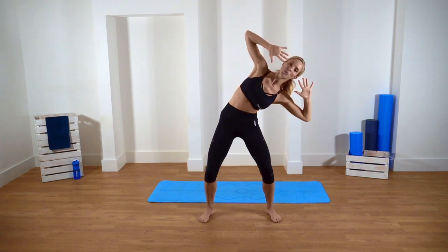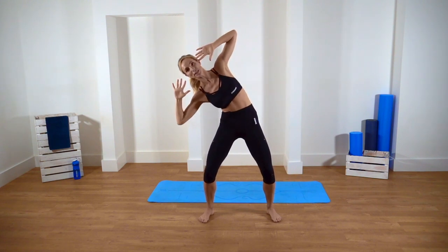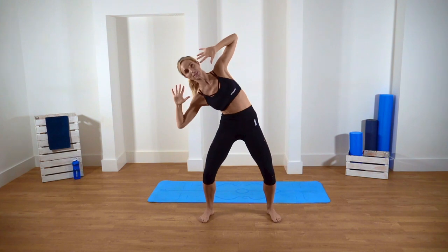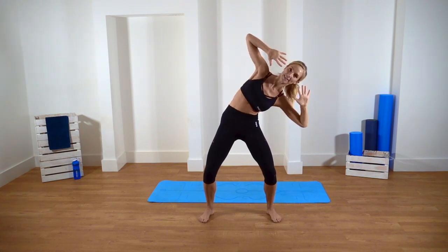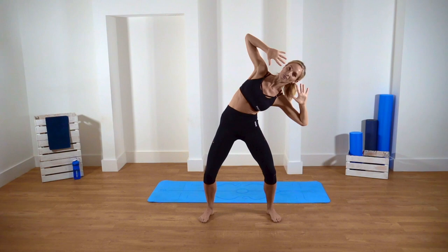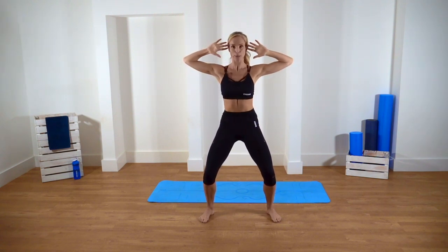Off we go. One and up, two, up, three, up. Really squeezing every time you come back to the centre. Eight. Keep those fingertips to the temples.